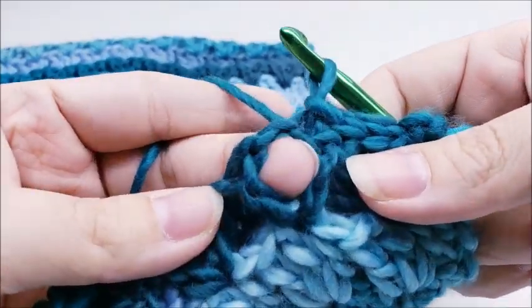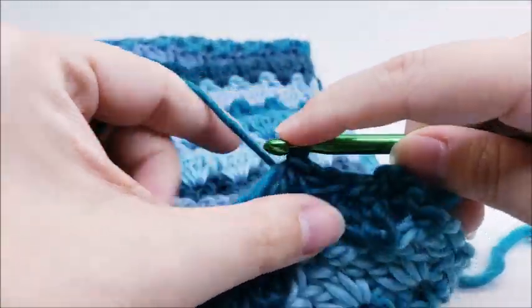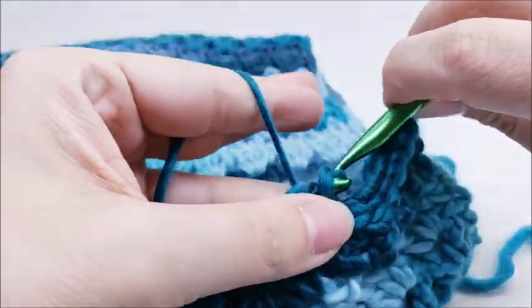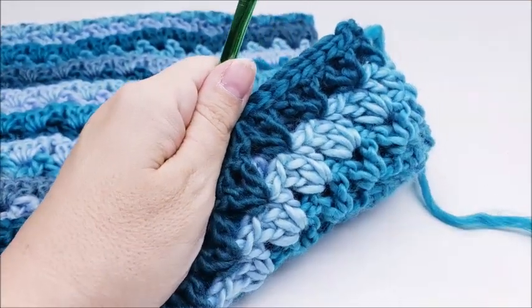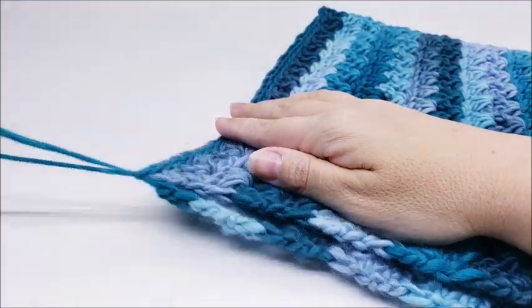Whenever you get to the chain space of one of the V stitches, just go through that space and then the corresponding stitch on the back and slip stitch. That's what it looks like as you slip stitch it up. Continue all the way to the end, then tie off and hide any remaining tails. Flip it so the seam and slip stitches are on the inside — super easy.